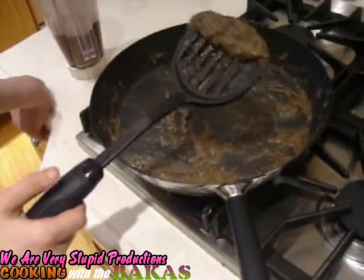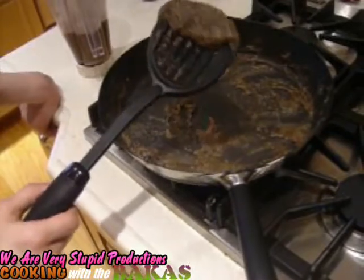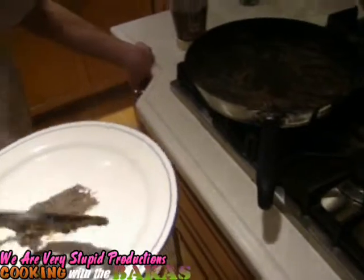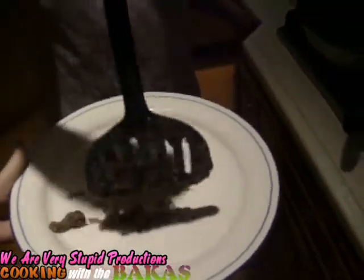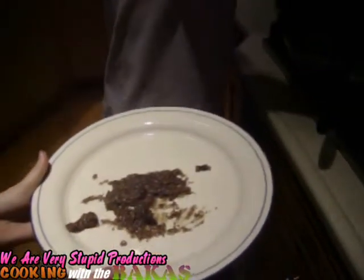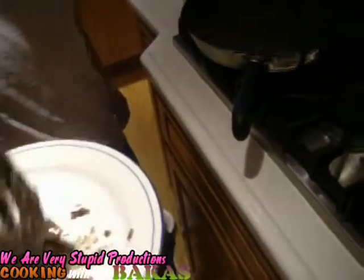Alright, someone go get me a plate. Okay. This is our pancake we made. It's pretty cool. Alright, thanks Jamie. There's our pancake — doesn't that look good? It's a scrambled pancake, just to let y'all know. Mmm. It's finally starting to harden though. Crunchier the better. Oh, yeah.